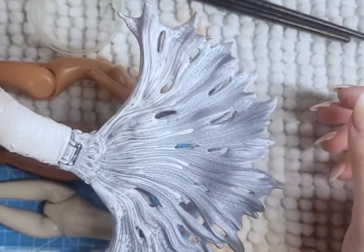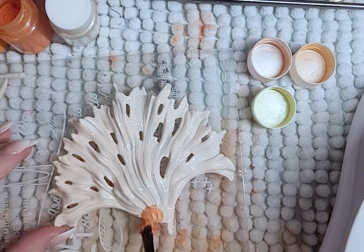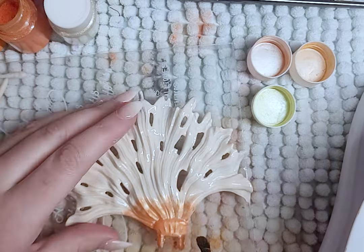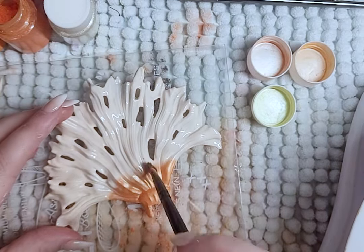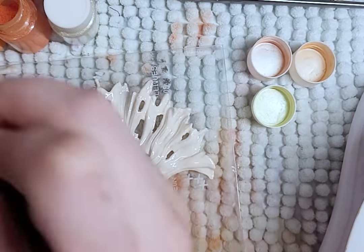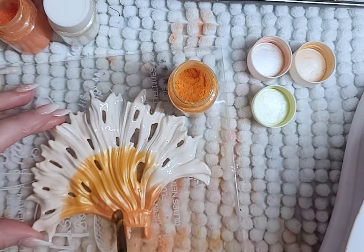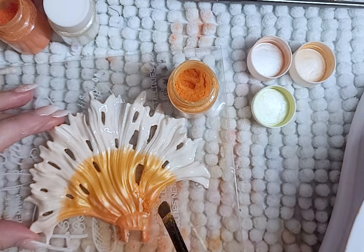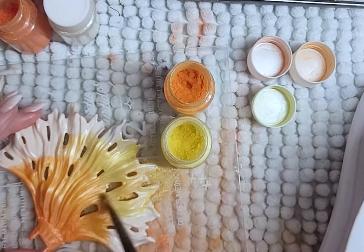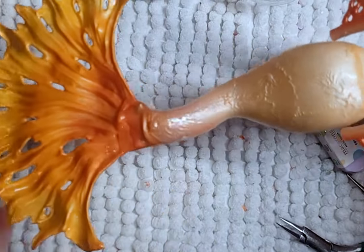For the tail fin, I paint it white, then figure out how to remove it from the main body and add color to it as well. I add a layer of resin, cure it, and then after curing it — it is still sticky — so I add shimmer powder over the resin. I do this twice, then seal the last layer of powder with gloss, and attach the tail fin to the tail using resin as the binding agent.